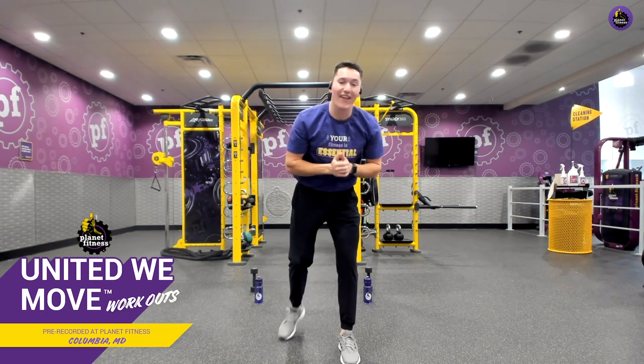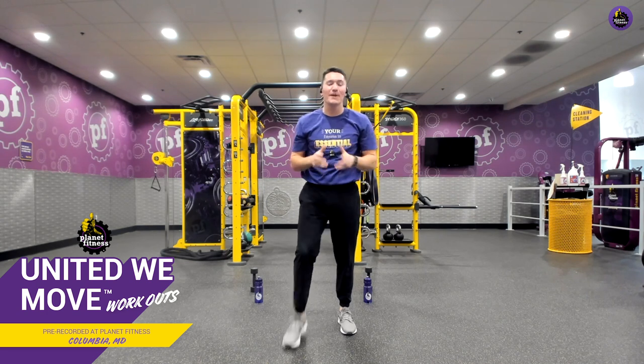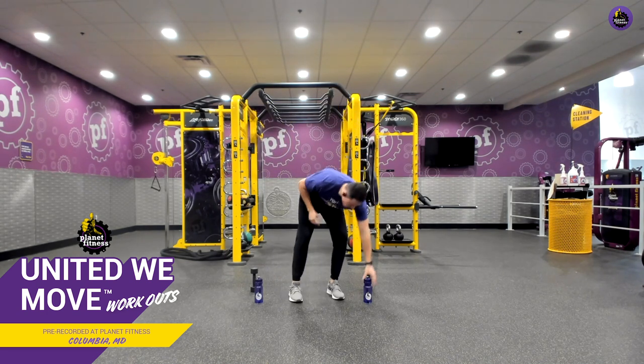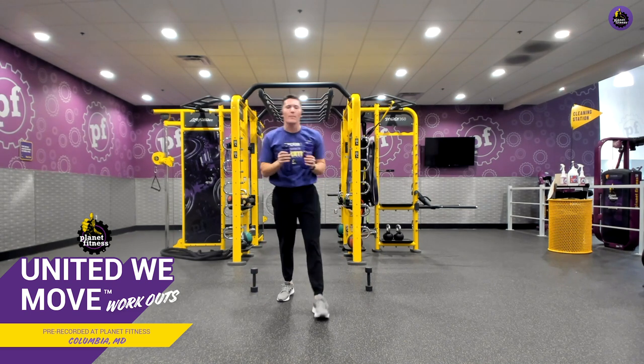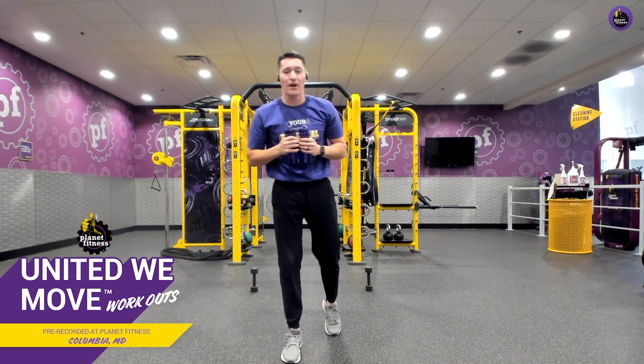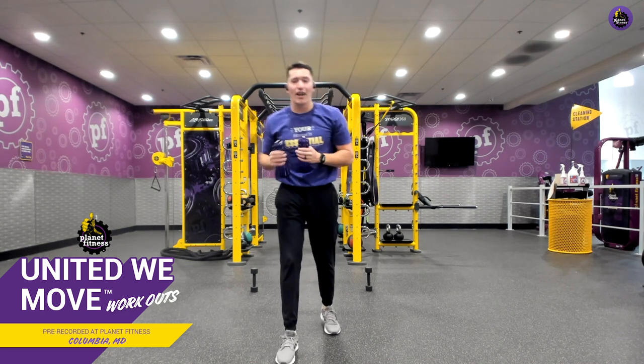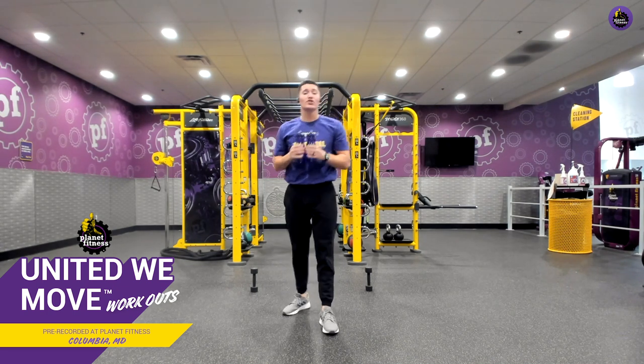So now that our body is nice and loose, we're going to get into this workout. I am so excited because this is where I started my fitness journey. For our workout tonight, I'm going to be using some water bottles, but then I'm going to progress to some dumbbells. Remember, these workouts can be completed both in club and at home. So use whatever you have. To start off, we're going to start by targeting our chest.